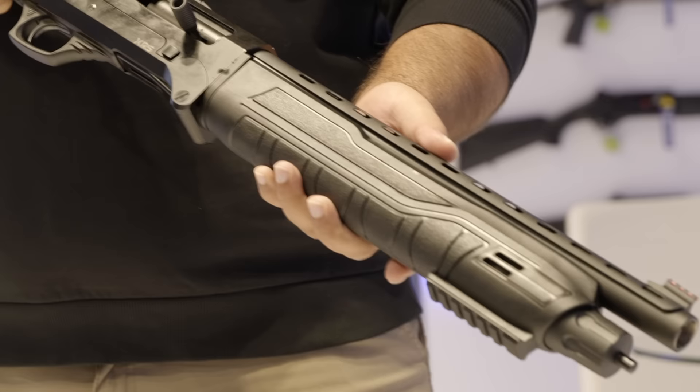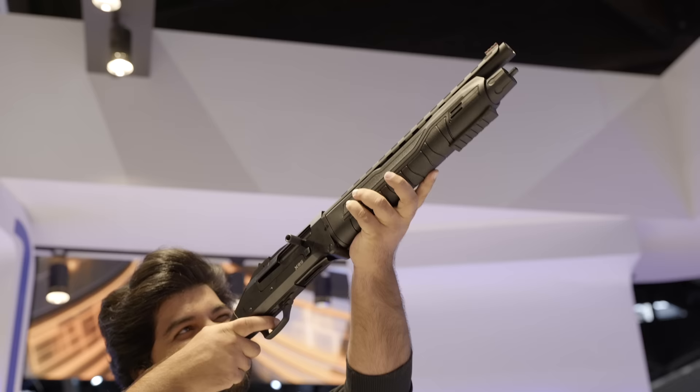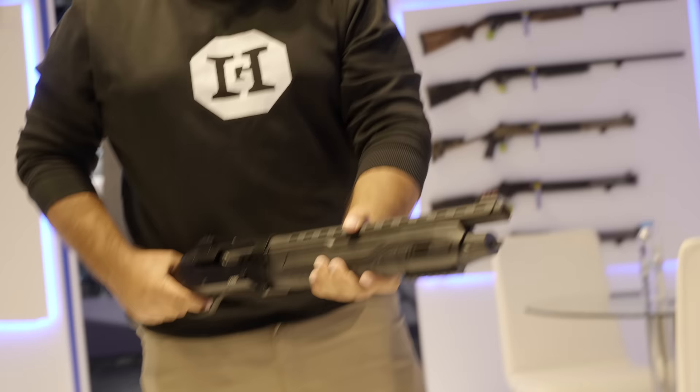Now I know this is a tricky question because we're at IWA — this is an international convention — but how much does this sell for usually? It's around about 160 to 180 dollars. So this is a $160 short barreled shotgun with a 12-inch barrel. I think this is pretty exciting. If these came to the United States, I know it wouldn't be that cheap. I hope some people are going to love it. Yeah, I would think so too.